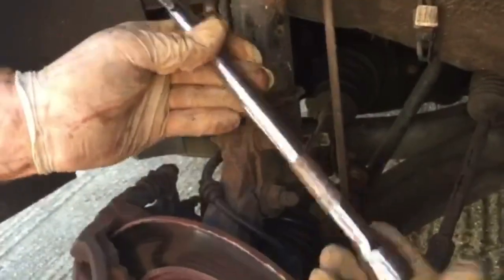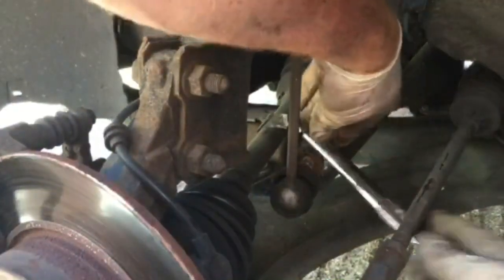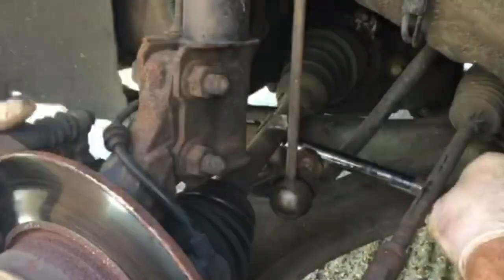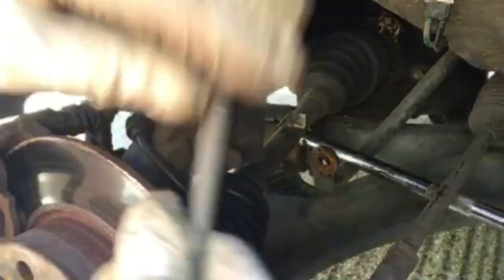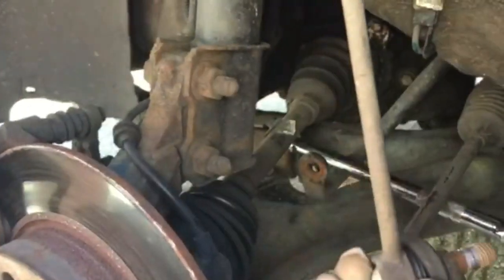Just undo it all the way and then it'll come off. To get the drop link out, they can be a little bit wedged, so I'll get a bar — this is the ratchet bar — and lever it between the drive shaft and the link here. If you get under there and simply lever it, you'll notice it comes out pretty easy. Let it go and you can rest it on the track rod end. That's the drop link out.